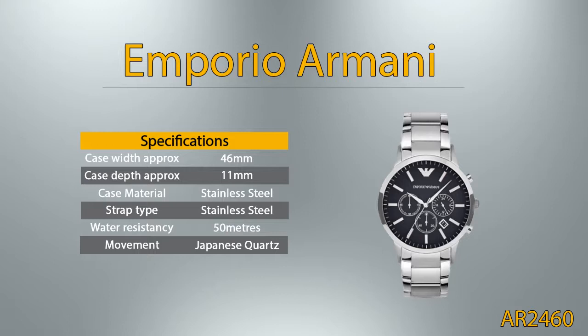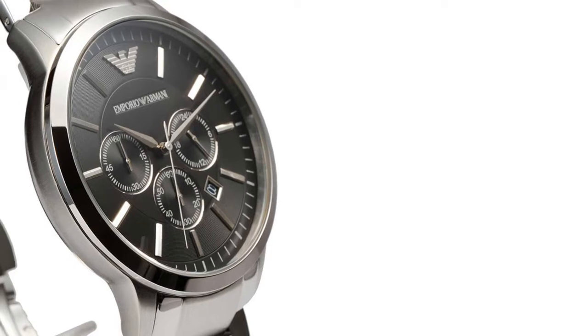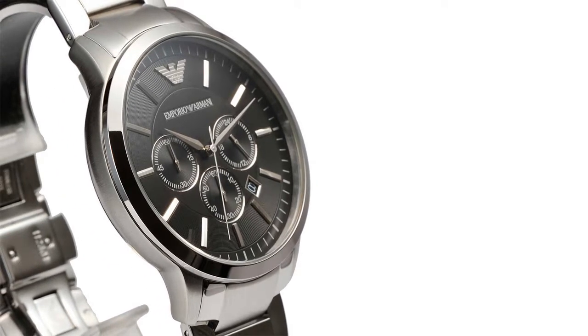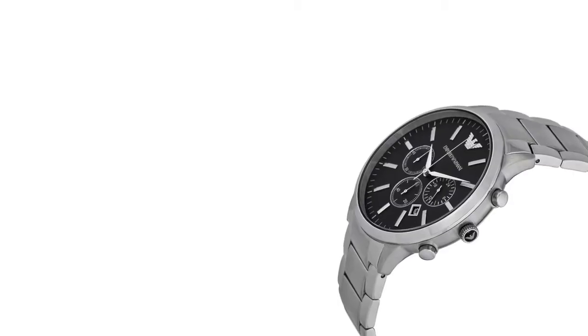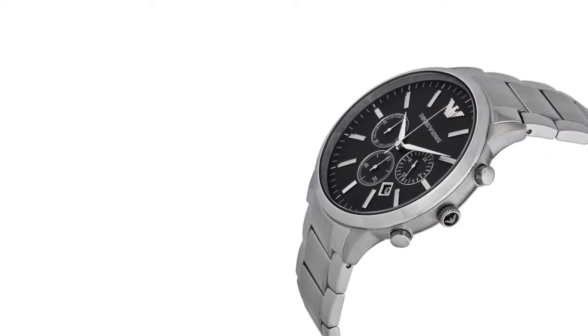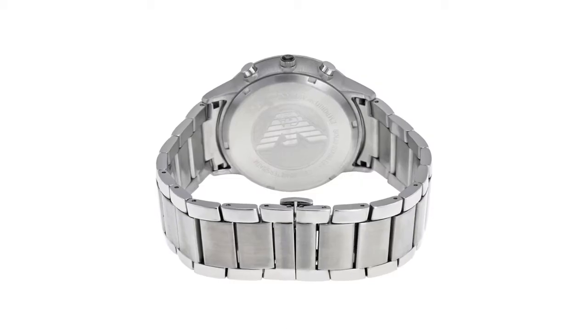This watch features a Japanese quartz movement, meaning it is powered by battery. The AR2460 is a super impressive gents watch. Material of the case is stainless steel and the black dial gives the watch that unique look. The features of the watch include among others a chronograph and date function.